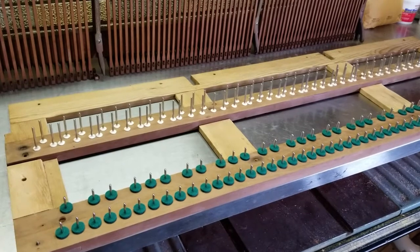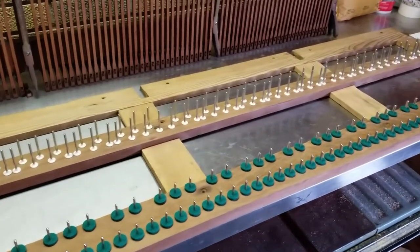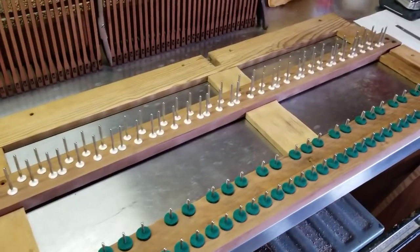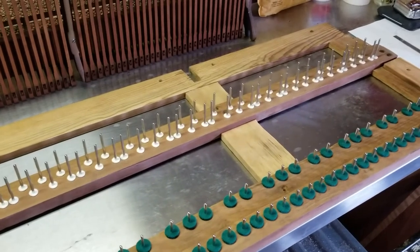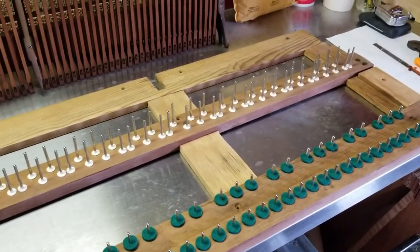There we go — it didn't take too long. I went through and got the punchings all on. The balance rail ones fit a little bit tighter on those pins and just because they're small it took a little more time, but overall it's pretty simple and straightforward. Now I'm going to start laying the white keys out on here.